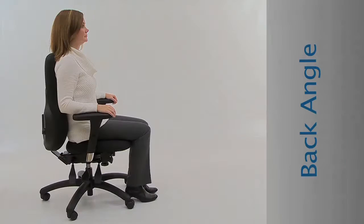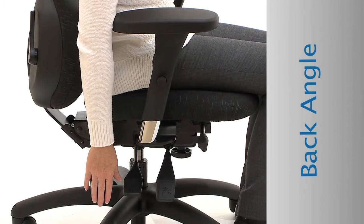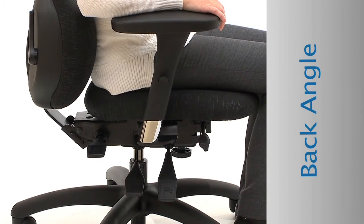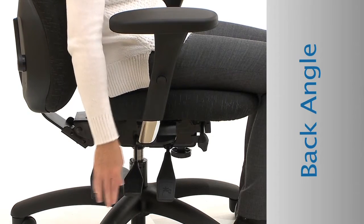Adjust the angle of the backrest for greater comfort. Locate the paddle under the right rear corner of the seat cushion. Pull the paddle up to unlock. Using your upper body, move the backrest to your preferred angle. Push the paddle down to lock.